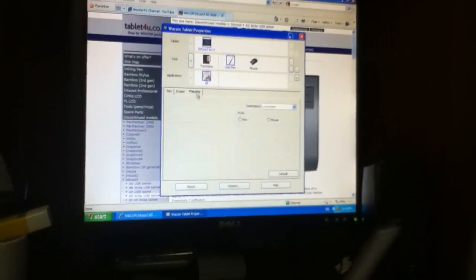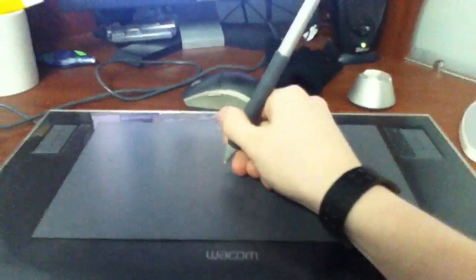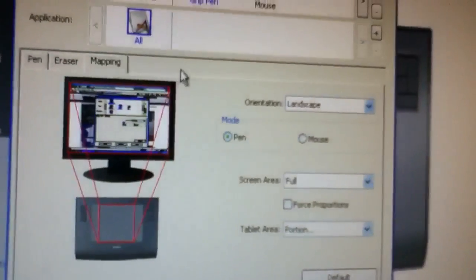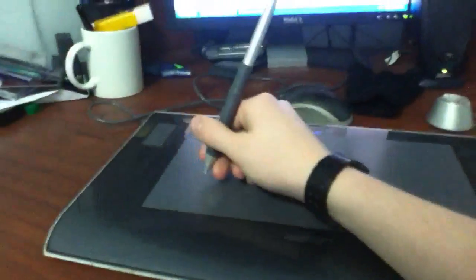In the properties tab under the grip pen mapping, I have it set up — because mine is a standard screen but my tablet is wide. I have this area mathematically calculated so that this would be the standard screen. This would be like the center of my screen, and then this whole outside area is unregistered — that's how it fits my standard screen.